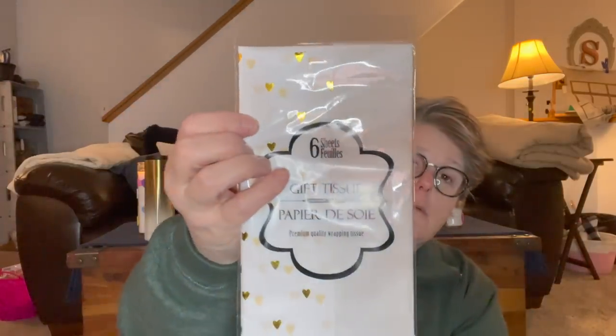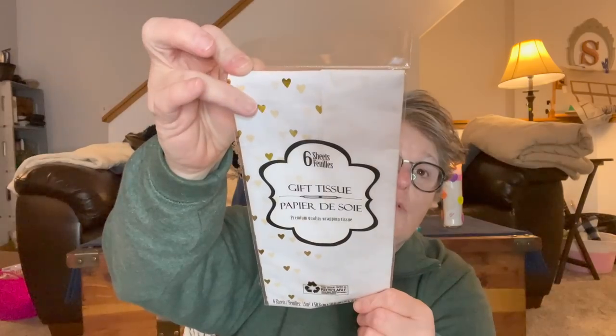I grabbed one more pack of tissue paper — little gold hearts. I use it for different things in my craft room. I also picked up a three-pack of rulers. I use them fairly regularly in crafting and my other clear one broke, so I just picked up a three-pack. Nothing fancy, but I just needed it.